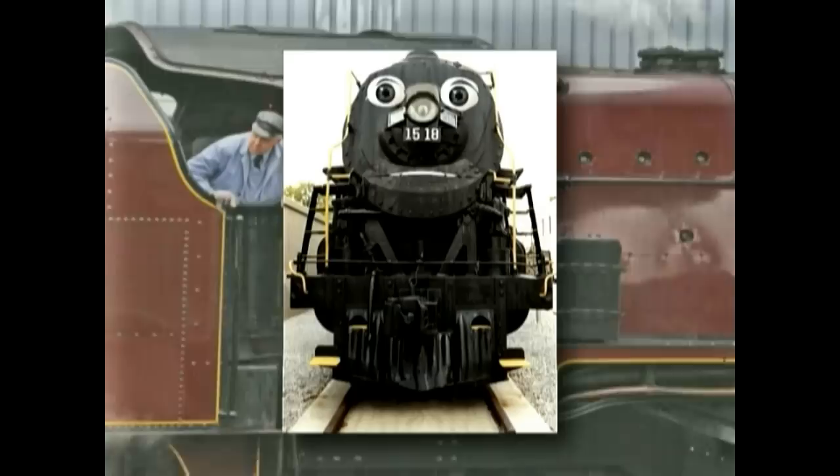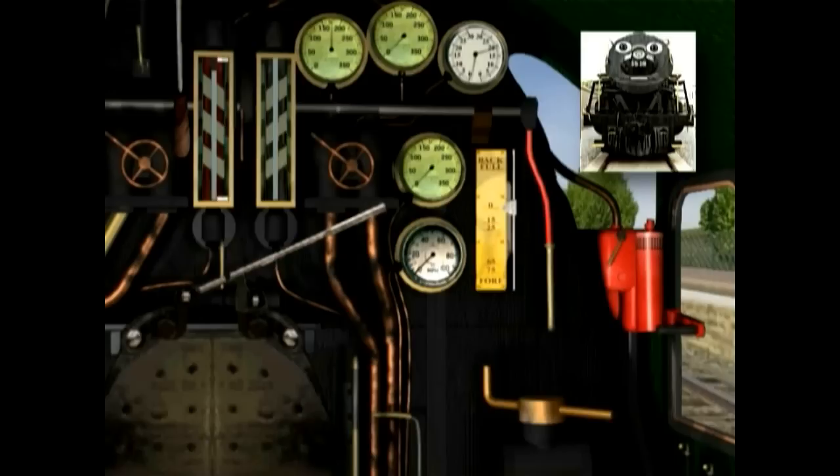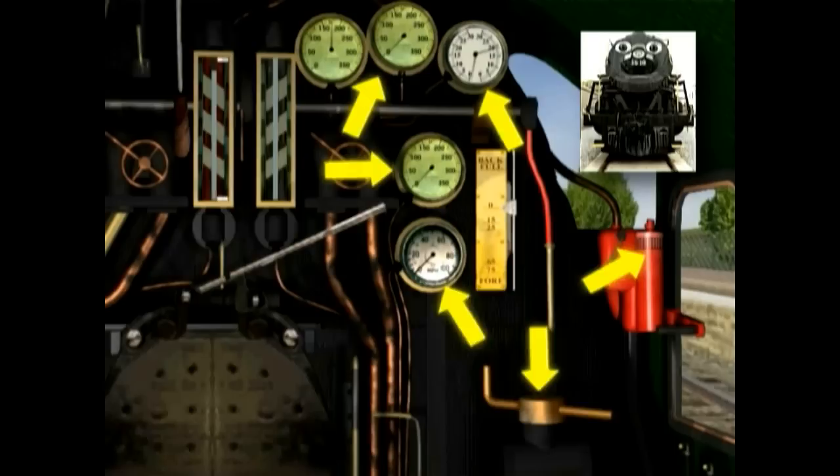Remember when I told you there are two people in the cab of the engine — the engineer and the fireman? The fireman shovels coal into the firebox, while the engineer makes sure everything is running right. But what are all those dials and handles and knobs for? Let's take a look.